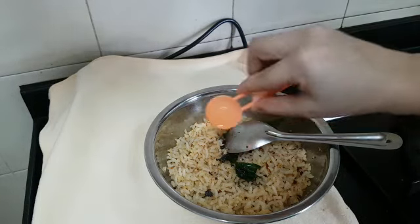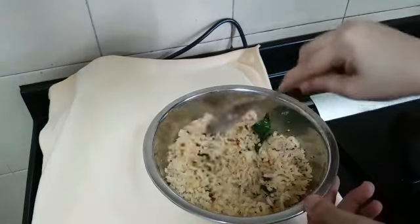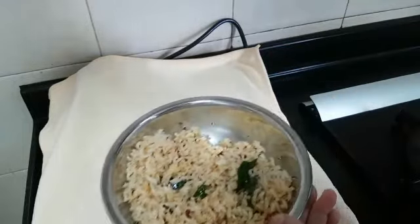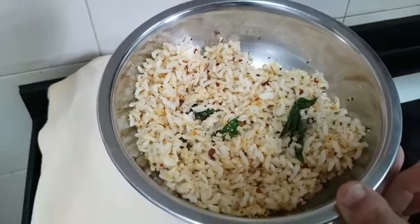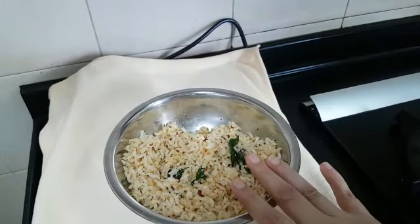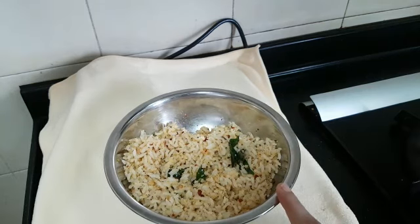I am adding a little lemon juice to it. Mix everything well. You can serve this with raita, some kootu, chips, or anything you like. You can also use this podi for any dry curries — on top of potato curry or raw banana curry. I have also used it as a side dish for idli, dosa, and upma.